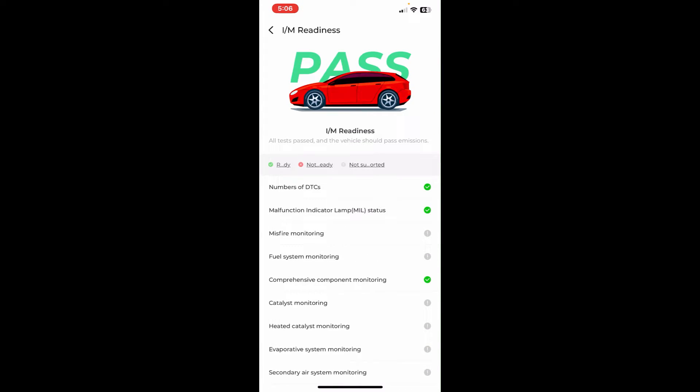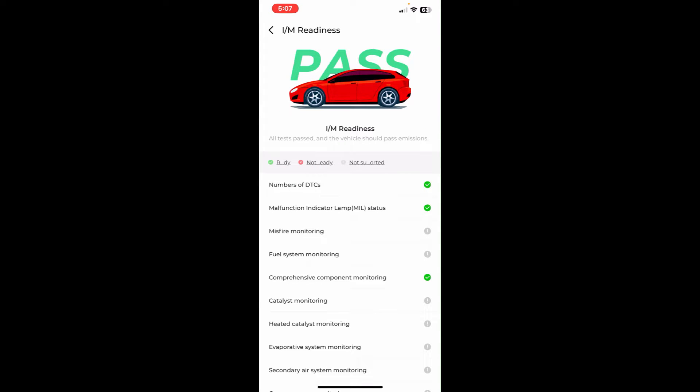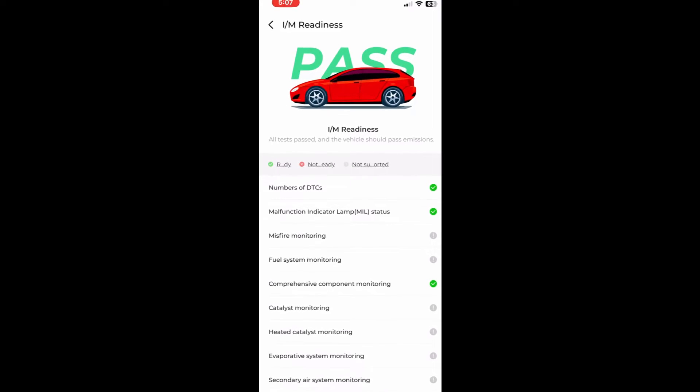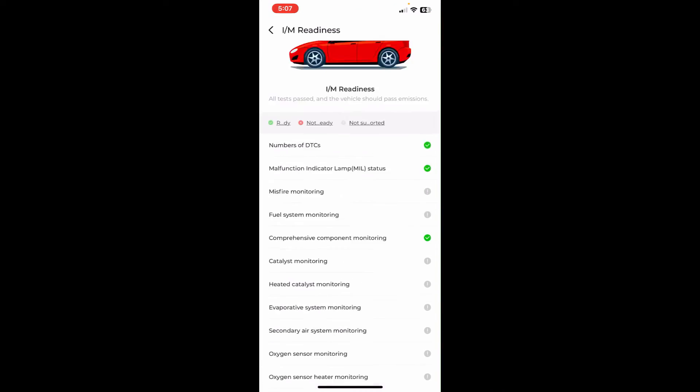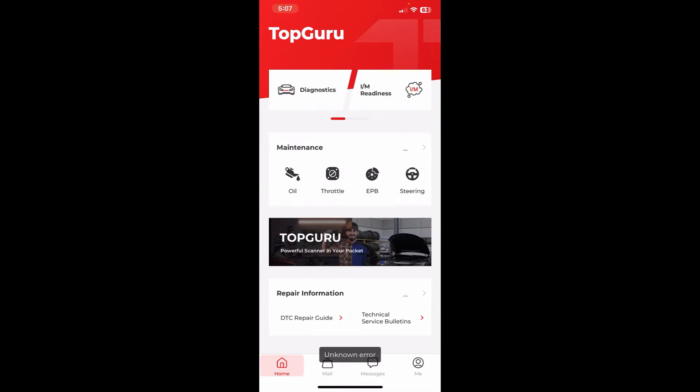I'm really not a big fan of their Inspection Monitor representation. It looks like the car should be good because it says 'Pass' up top, but this vehicle is definitely not ready for a smog because I have certain monitors that are not ready. It's not as clear as some other units on the market. For example, under the number of DTCs it just shows a green checkmark instead of showing the actual number of diagnostic trouble codes, which could be hard to interpret.